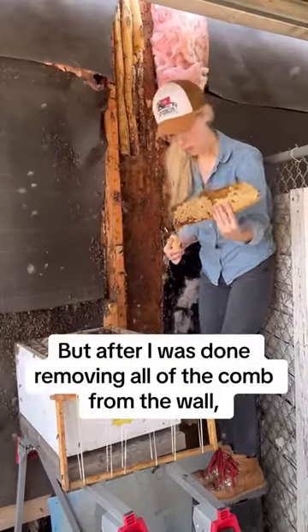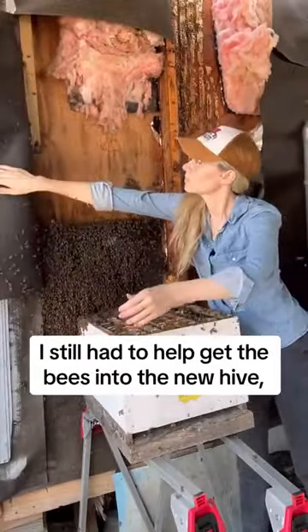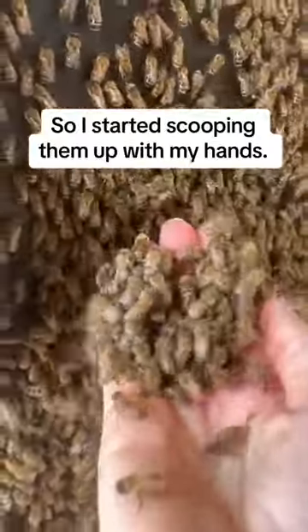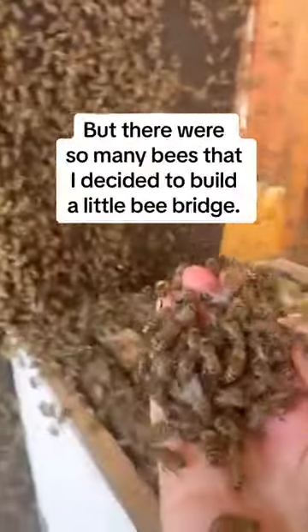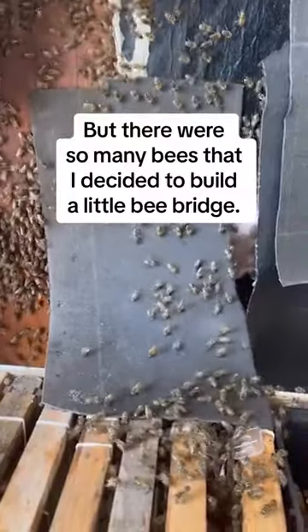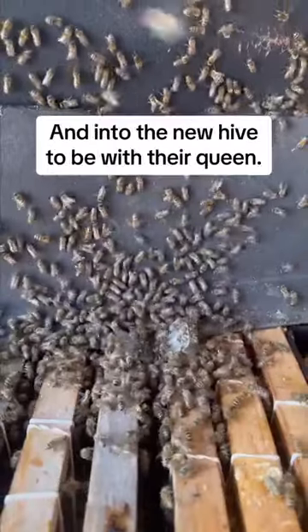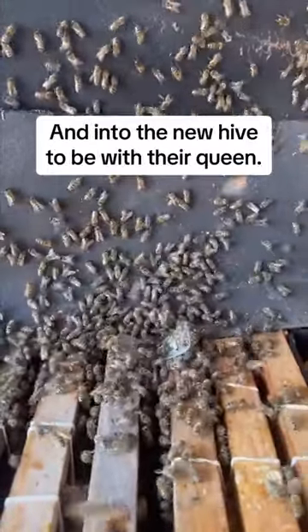But after I was done removing all of the comb from the wall, I still had to help get the bees into the new hive. So I started scooping them up with my hands, but there were so many bees that I decided to build a little bee bridge. And pretty soon, all of the bees started to rush over the bee bridge and into the new hive to be with their queen.